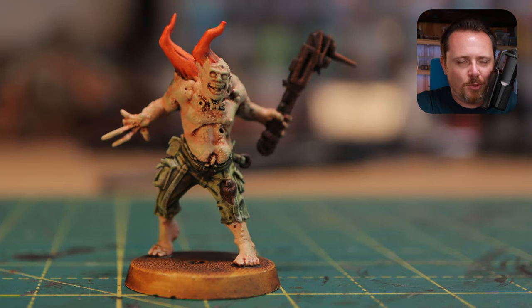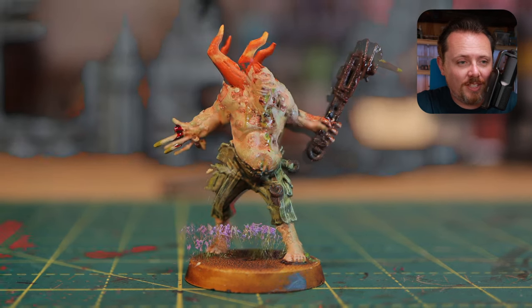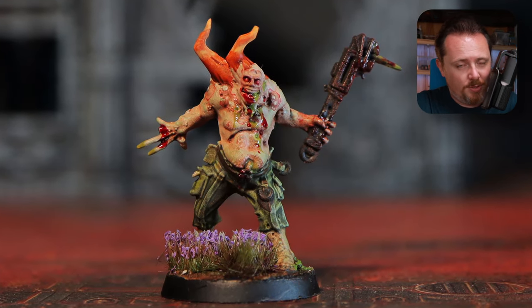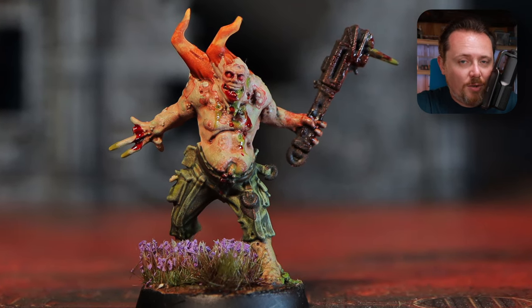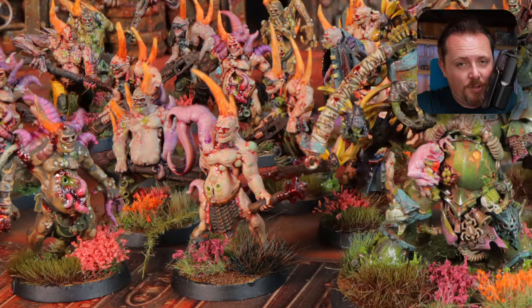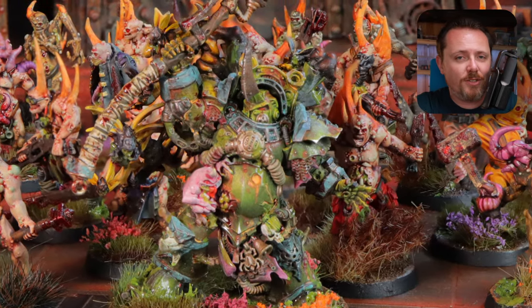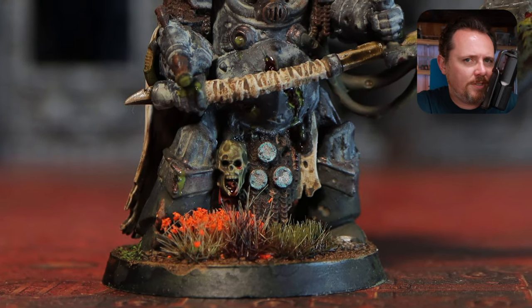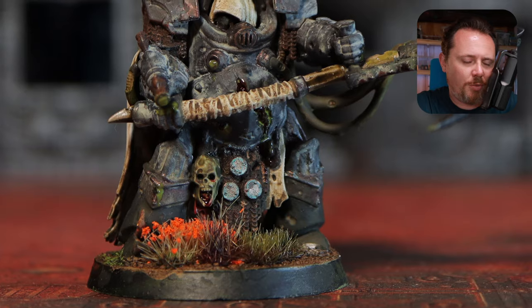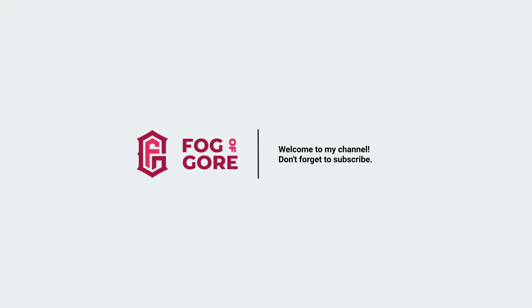I showed you how to paint him in a simple Slap Chop style and how to take it a little bit further. You can see that you can first do Slap Chop, go play with your army, and slowly over time paint them more and more beautiful. I would definitely subscribe if you want to see more Death Guard, because I'm painting the rest of my Death Guard army on camera - some characters, my Lord of Virulence, maybe Mortarion, Plague Marines, Rhinos, who knows what else. Subscribe if you want to see more.